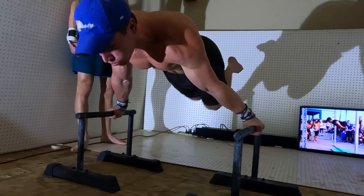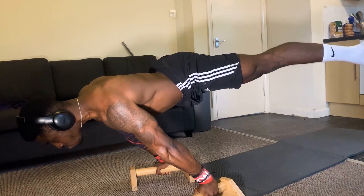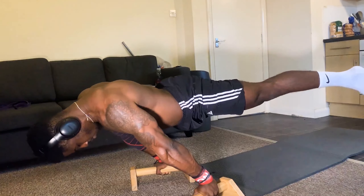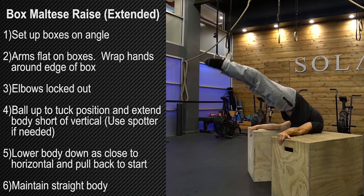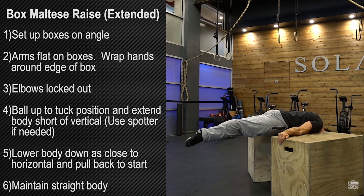If you had to give your top three exercises to learn the planche, what would they be? So I would say negatives, where you start in a handstand and lower down into a planche — you can do that with any progression. The next option I really like is the forearm maltese, or some people call it the pseudo maltese, where you take two boxes or parallettes and rest your forearms on them and raise your legs.